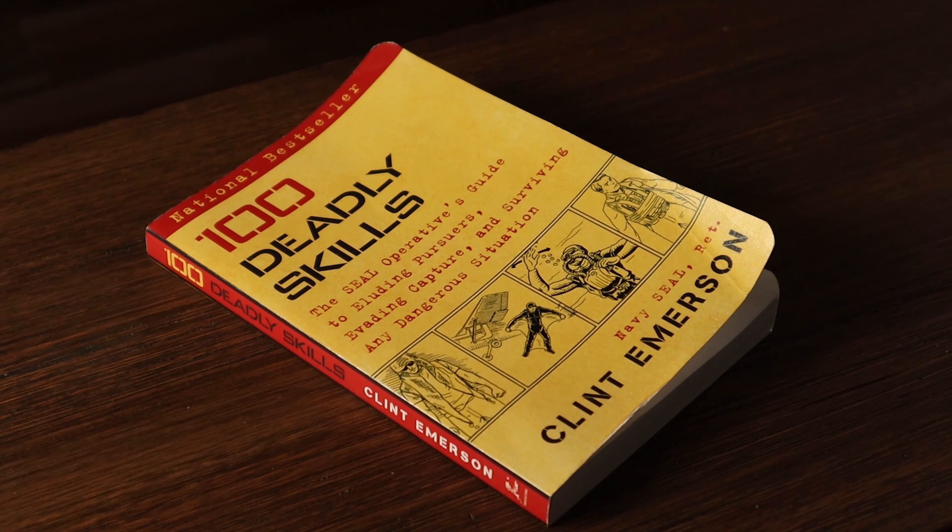Things are getting wild out there, friends. We've got mobs, we've got civil unrest, we've got rioters spilling out into the suburbs from the city. So it seems like a perfect time to do a little experiment today. We are going to take a book by Clint Emerson, retired Navy SEAL, called 100 Deadly Skills, and we are going to attempt skill number eight using improvised body armor.